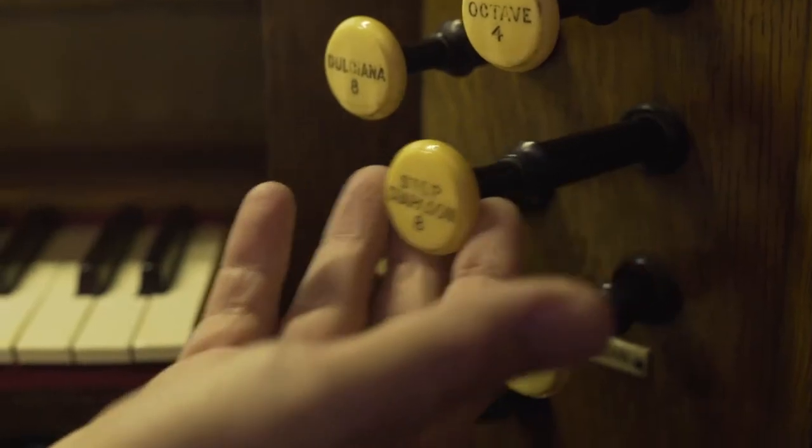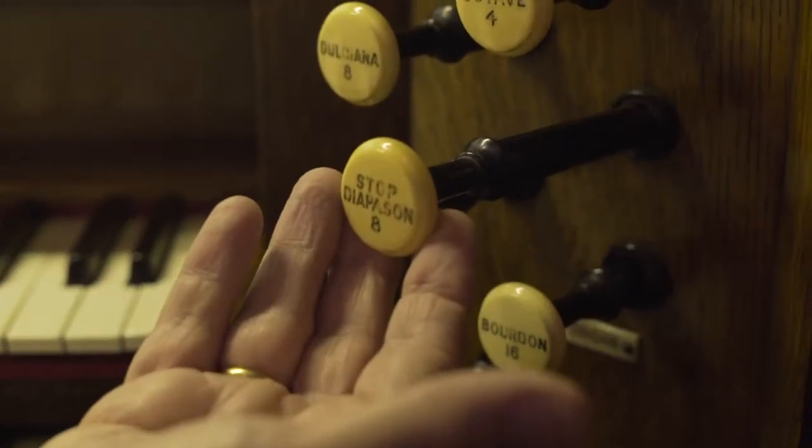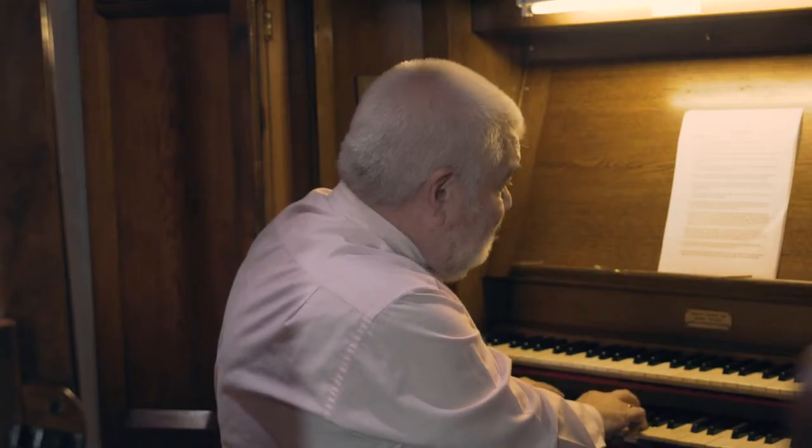Also on the organ at Great Aiton is a stop called the stopped diapason. The word stopped means that the pipes have little stoppers in them at the top so that they are of eight foot pitch in terms of sound, but because the pipes are stopped at the end they only need to be half the length. So we have the open diapason and the stopped diapason. The third eight foot stop we have on this organ is called the dulciana — it's a second open diapason but very softly voiced.